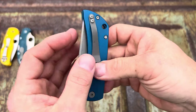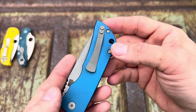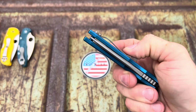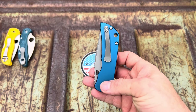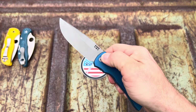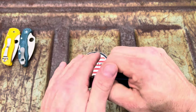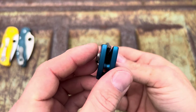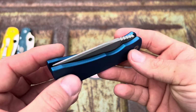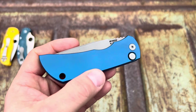I dig the pocket clip — a lot of people don't like it, and I've watched videos where people hate on the clip — but I really like it. It's not a deep carry but it does exactly what it's supposed to do and I've had no problems with it. I even kind of like the lines of it. I could just sit there and flick it all day. Love me a McNeese — got this one at a smoking deal, I couldn't just not buy it.